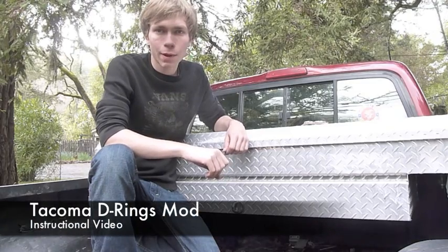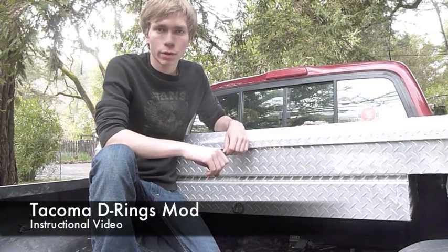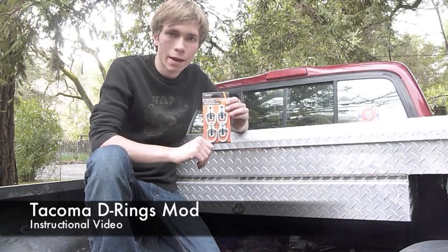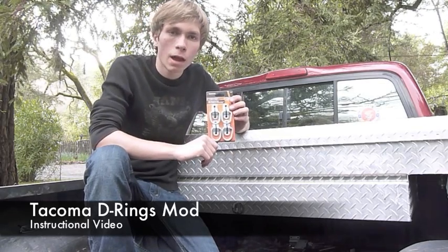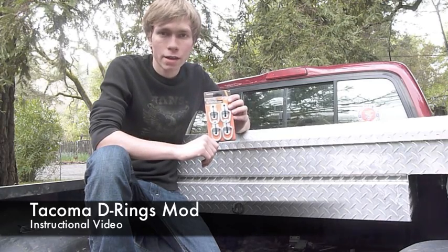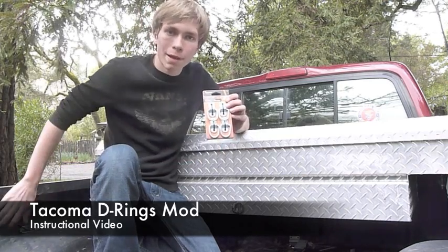Hello, this is Ben from the DIY Brothers and today I'm going to be doing a video tutorial on how to install extra D-rings in the bed of your pickup truck. I'm going to be doing this on a first generation Toyota Tacoma. You can do it on just about any truck that has your standard sheet metal bedsides.